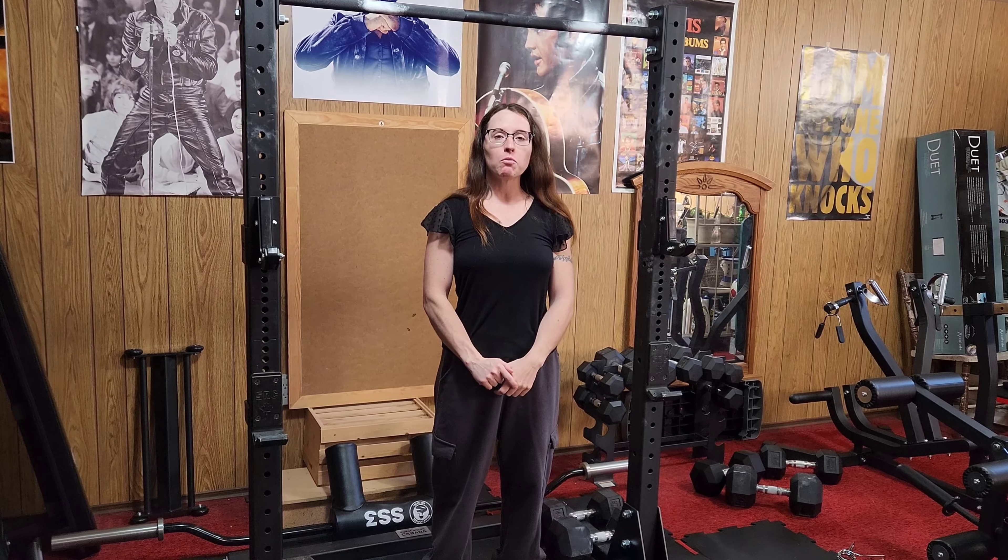Hi everybody! I thought that since so many people on my channel give me tips that I didn't ask for, I would do the same for you all. Welcome to Jen's Fitness Center. Today I thought I would give you guys some tips if you're looking to start your home gym, just based off the experience that I had when I was starting my very own home gym.